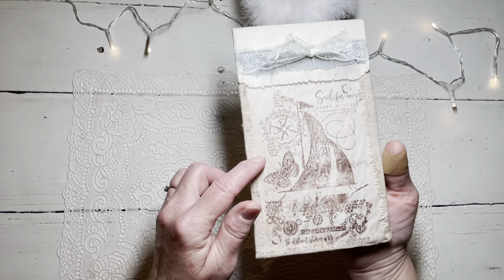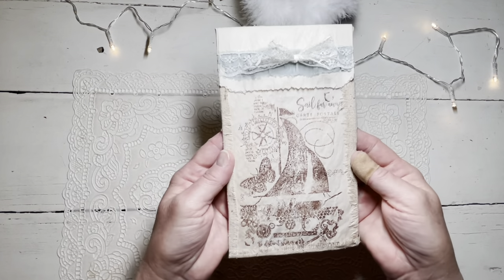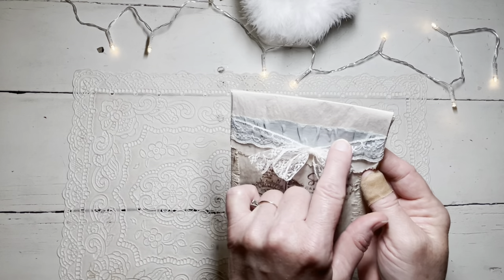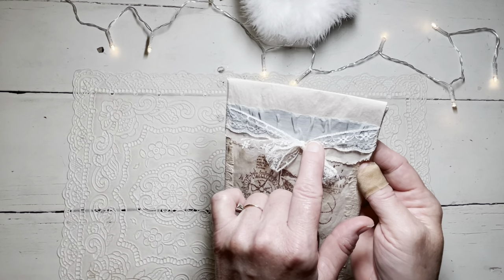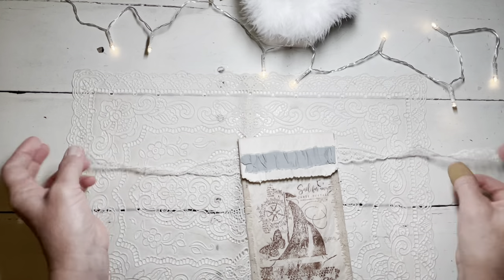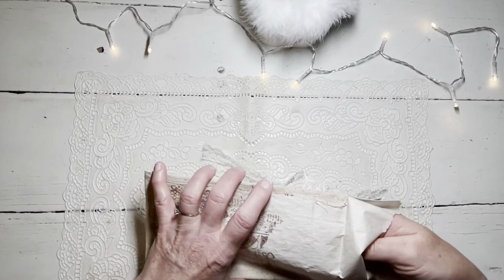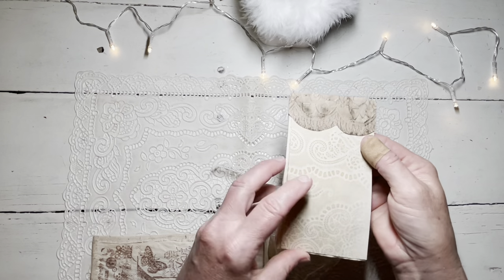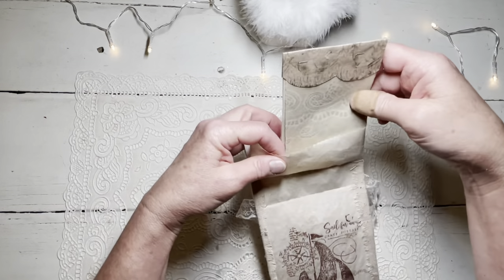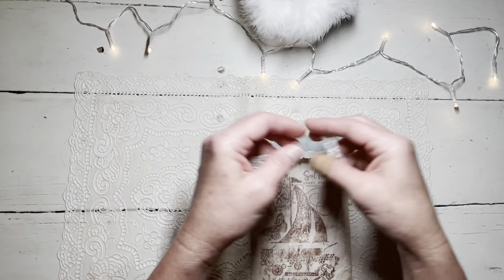I stamped the image I wanted on the front, wrapped it with linen, and as I wrapped it I let the edges fold over so you could see the frayed edge. Then I just pinched a strip of fabric that I had left over and glued on a piece of lace so it wraps around the front and ties. Inside I just put a small coffee-dyed paper notepad - you could actually use it for lots of things.